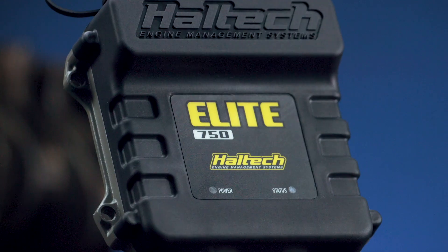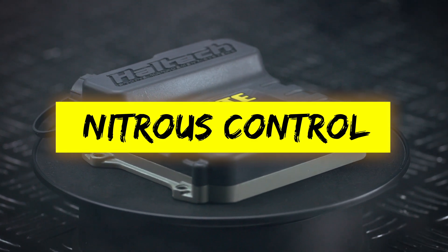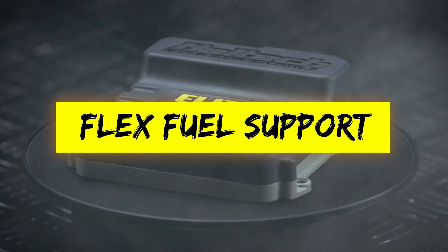The Elite 750 also offers a host of tuning features: long-term learning, open loop boost control, sequential fuel injection, single stage nitrous control, onboard data logging, single variable cam control, and flex fuel support.